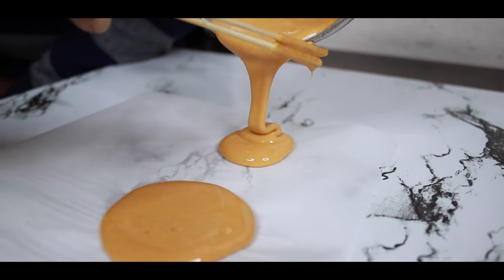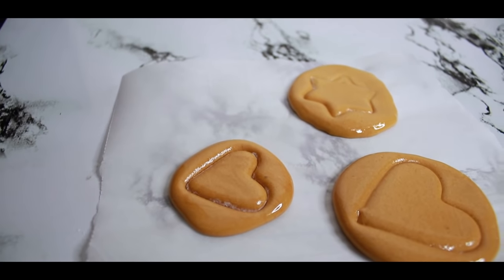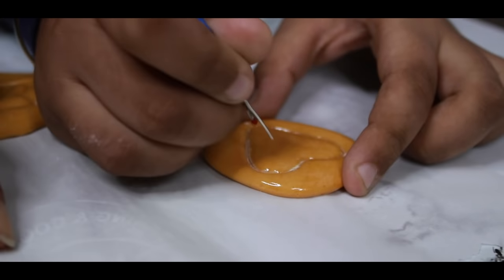Oh, our candies! Wow! I think this is impossible for Spongebob. I don't think so. It's very crunchy.